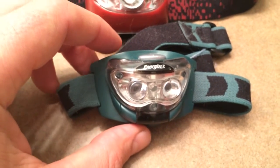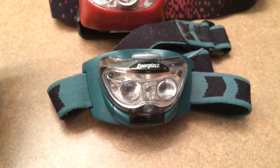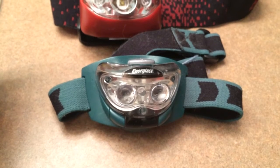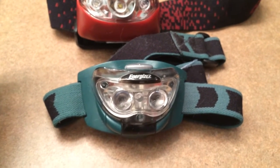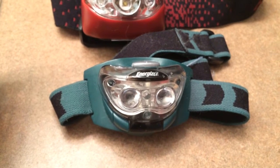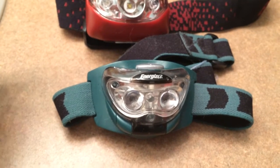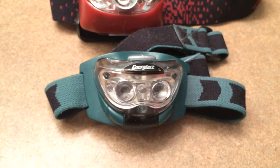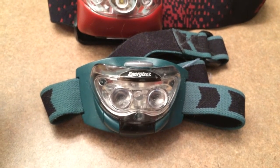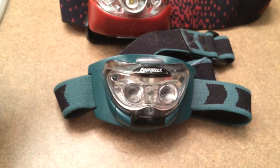That's not to say that those super powerful beam lights we see the heroes of YouTube espousing aren't great and don't have their place — they can throw a spot beam really far. But to me, you've got to go with what you're doing. I don't require a lot of light in the woods; I'm not a police officer or anything like that. I just need a little bit of light.